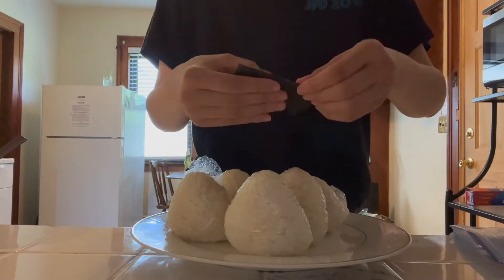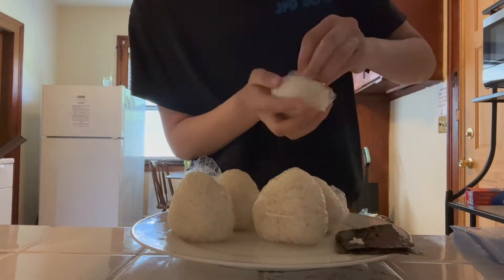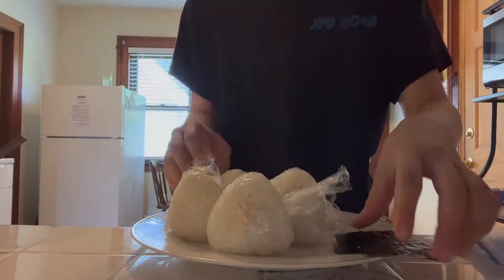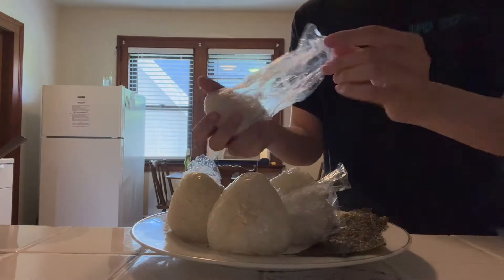When you've shaped all the triangles, you can start wrapping the bottom with seaweed. Since my seaweed is not perfectly sized, I'll wrap a little bit and then rip off the end. Don't worry, I save the ends for later.